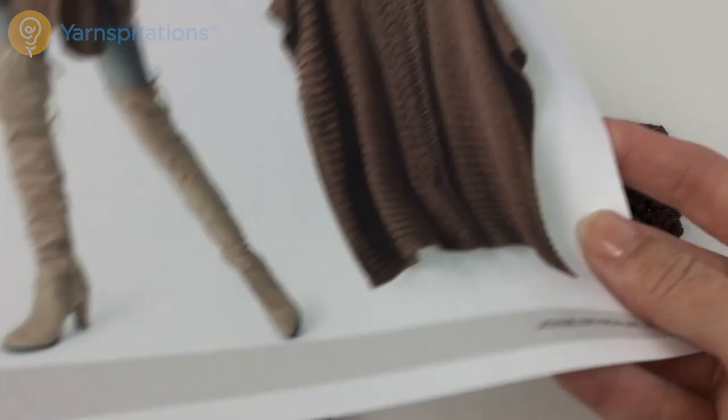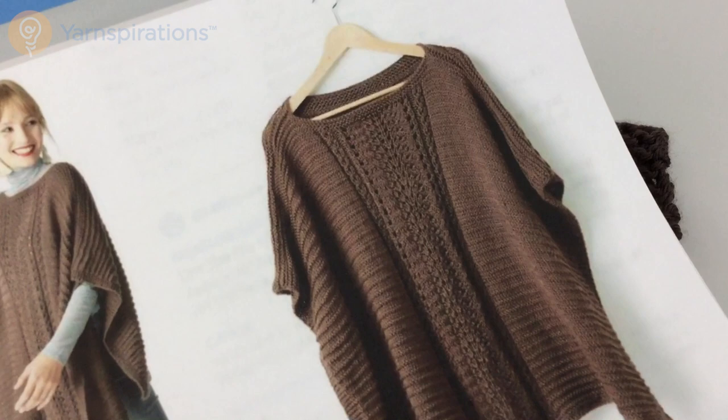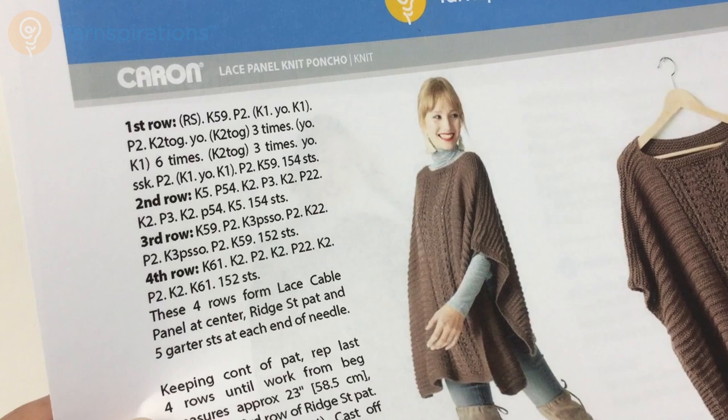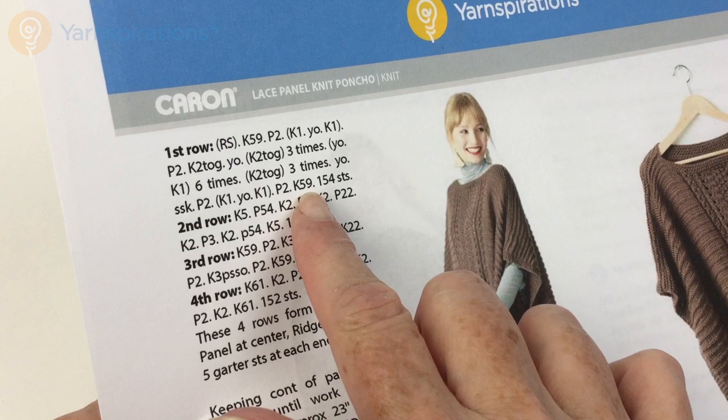So that's the front. You're going to cast on and do the garter stitch border the same way you did for the back, and then we're going to work on this pattern right here, which is also a four-row repeat, but it's just in the center. The lace panel is centered in the front, and you'll see from the instructions on the top of page two that it says knit 59 at the beginning and knit 59 at the end — and that will include your five stitches at the beginning and end that are on the border.